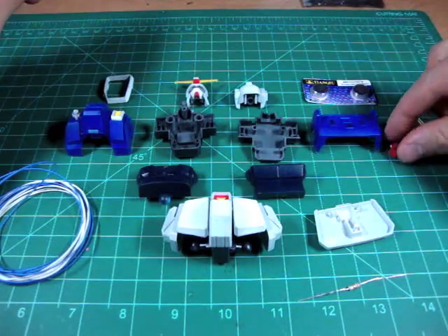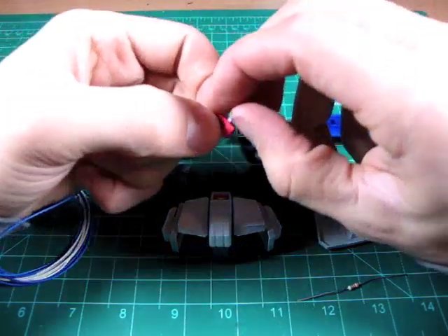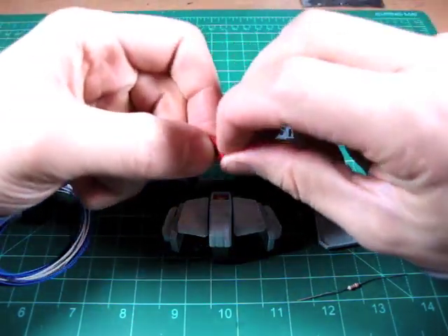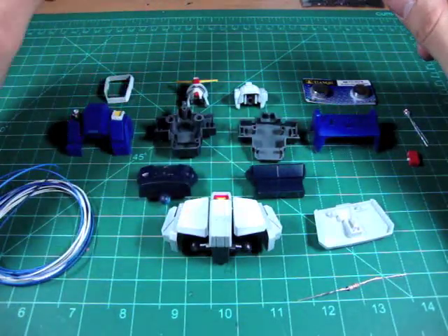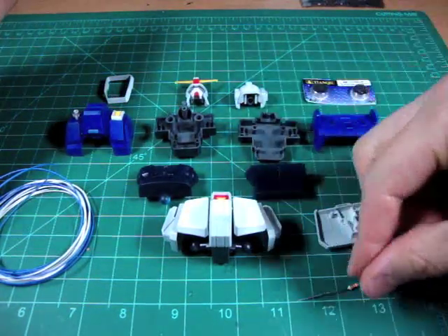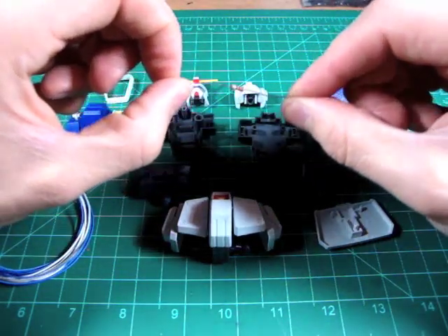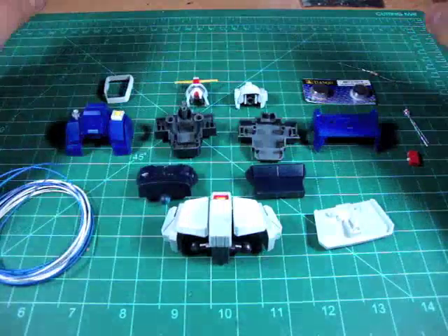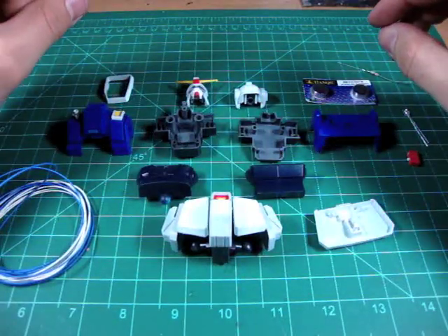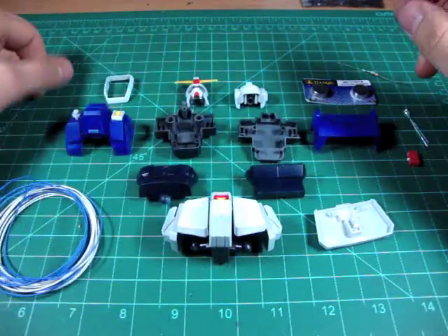For a switch, I'm going to use this one-position dip switch. I'm choosing to use this because I feel that most Gundams will have a very similar feature which is great for hiding the switch. And a resistor — I'm going to use a 22 ohm resistor. Not too big because the power source isn't that much greater than the LED voltage.